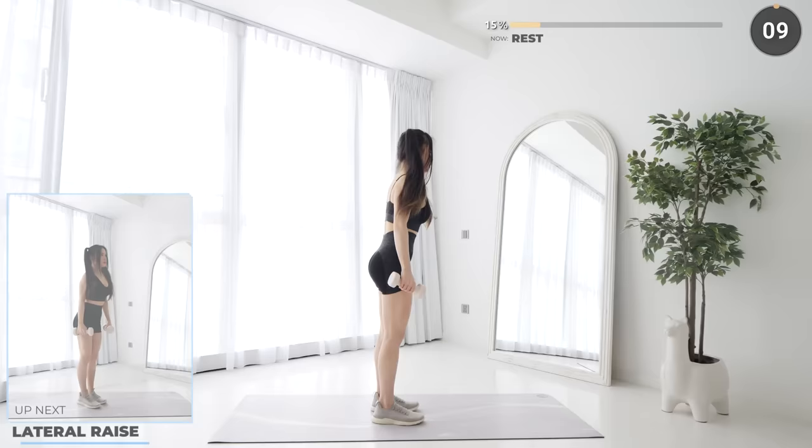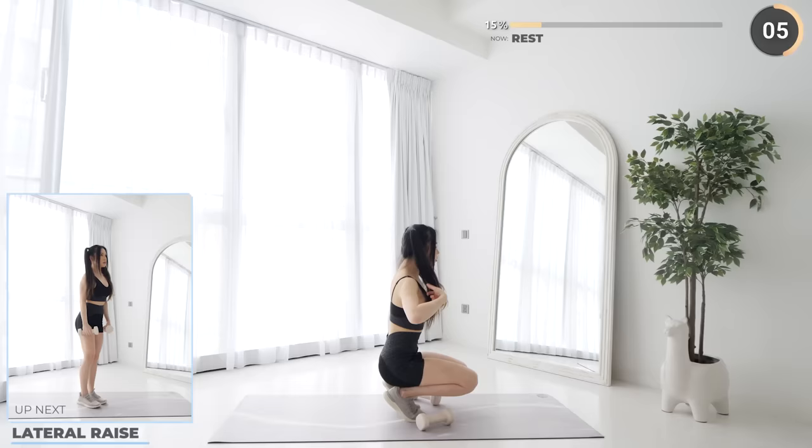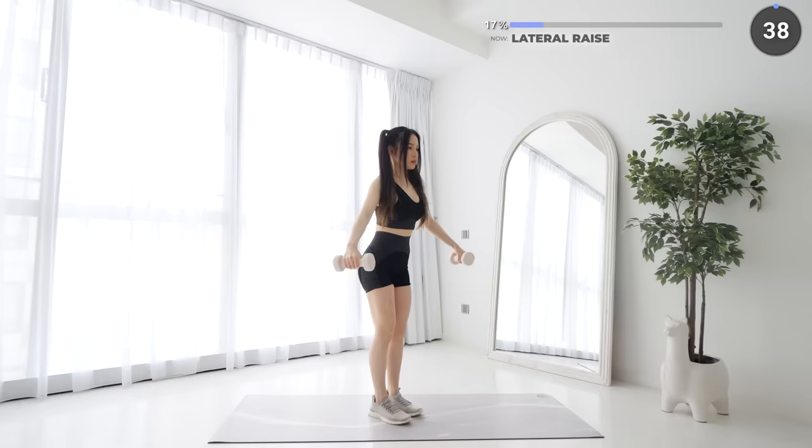Rest. Lateral raises are next. Hold the dumbbells by your side, then raise the dumbbells leading with your elbows so that they're the highest part of your arms, not your wrists. Then lower the dumbbells down slowly and repeat.